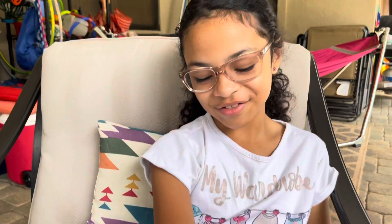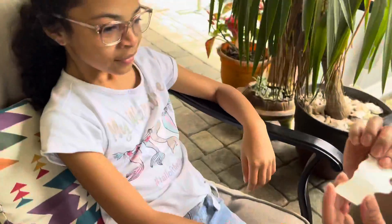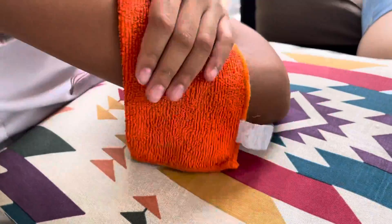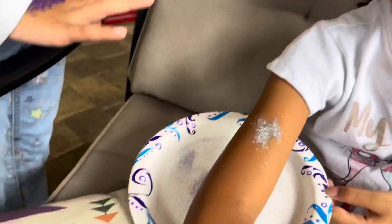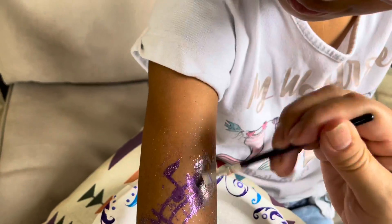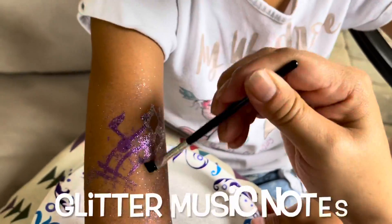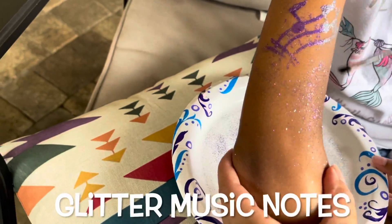So we're going to do Issa next. I chose the musical notes — the music notes can be like right here, and then the lightning can be right under. There it is! Look at that. Those are cool. I like it — look at that musical note.